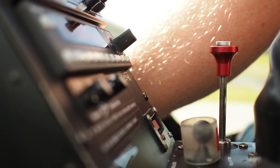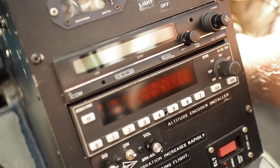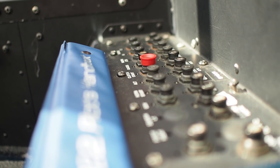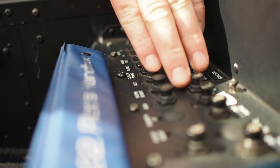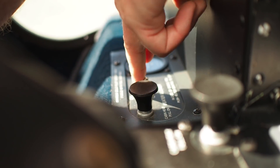Radio off, transponder off, fuel mixture is out. ELT in the armed position. Circuit breakers all down, physically feeling them. Carb heat in the down position, and the heater blower switched off.